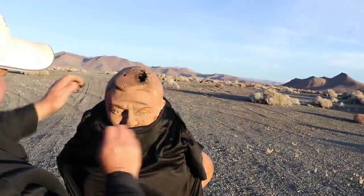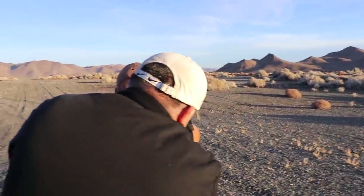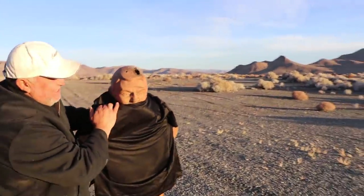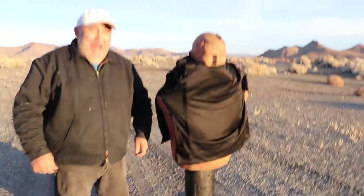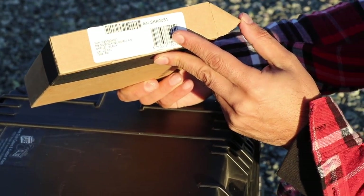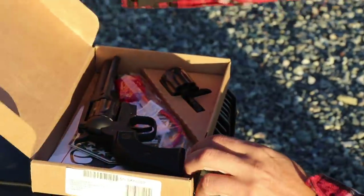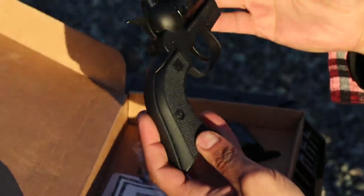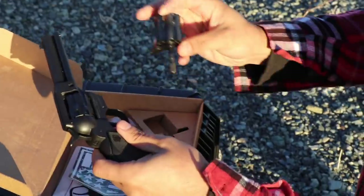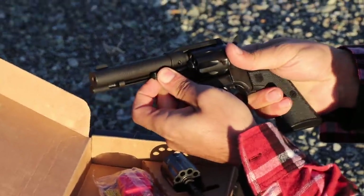The Diamondback Sidekick — that's what it's called. It's got a .22LR cylinder. Diamondback was nice enough to send us a bunch of stuff. We're gonna try them today. It's a revolver, actually a double action. They also sent a .22 Mag cylinder so you can swap them out — pretty cool. And very inexpensive, I think they're like 300 bucks or something like that. .22 caliber. Let's put like 4 or 5 rounds in.